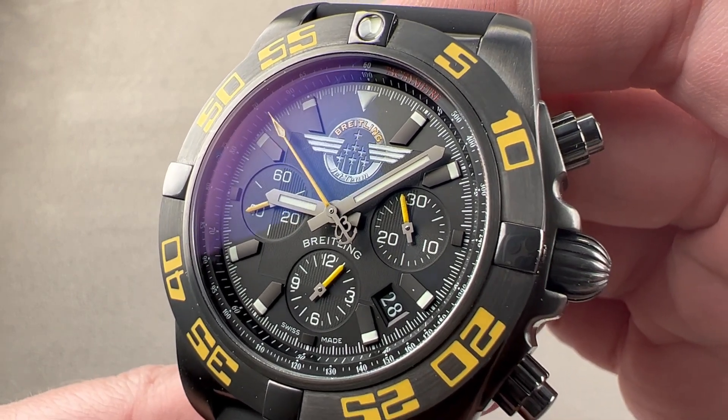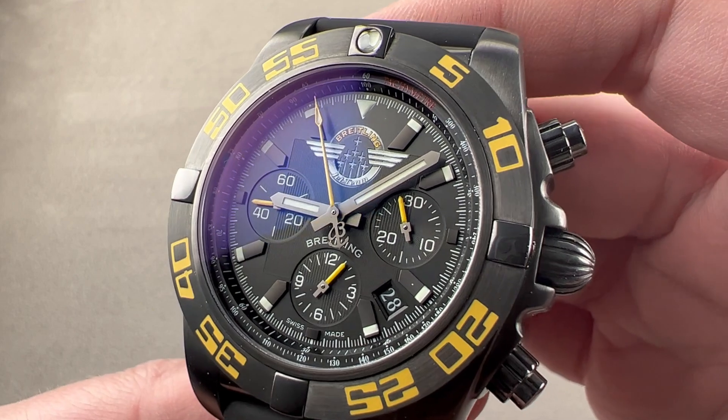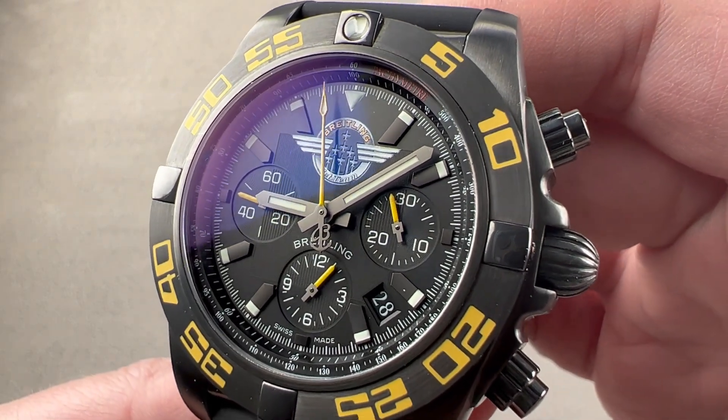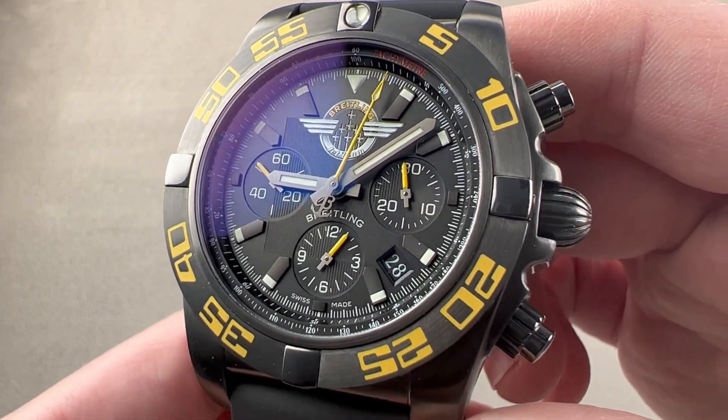Today, we're discussing a limited edition of 500 pieces launched for the 2015 model year. This is the Breitling Jet Team American Tour Chronomat 44 black steel, and it is everything its name implies.